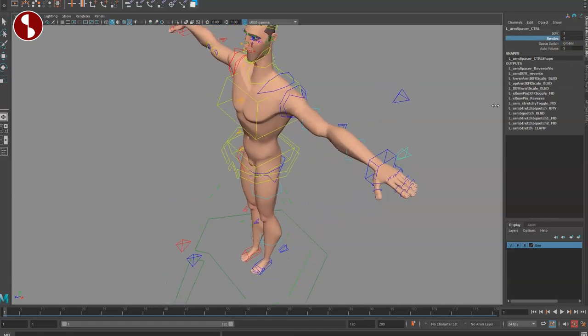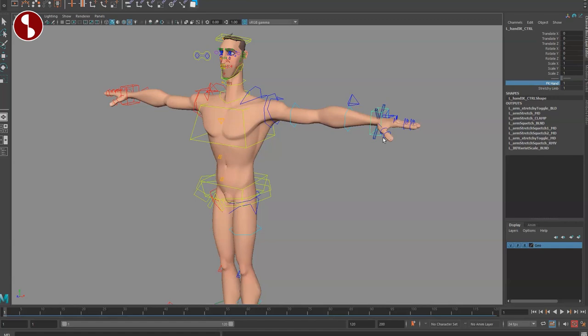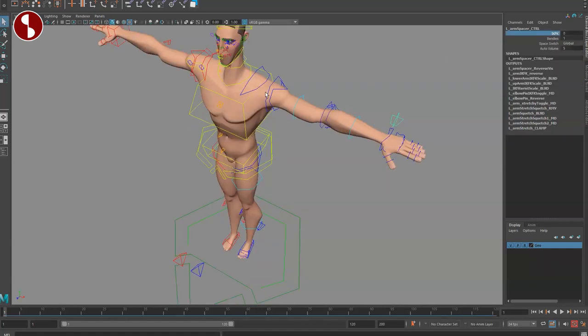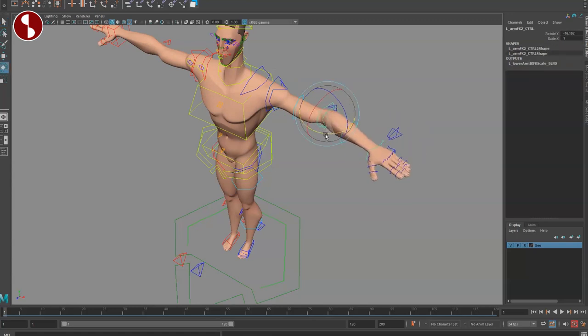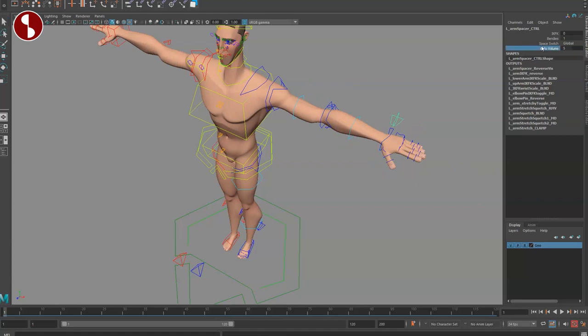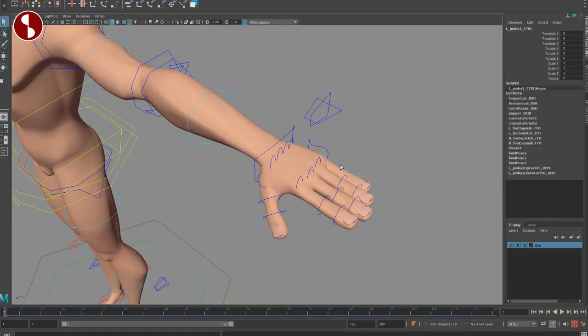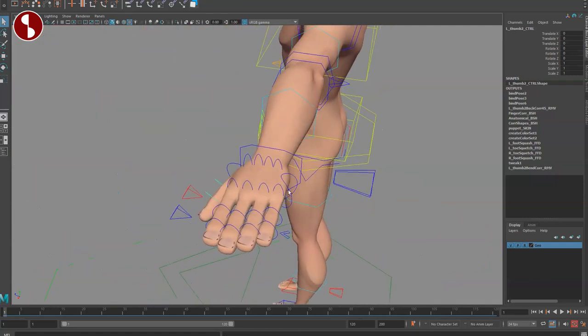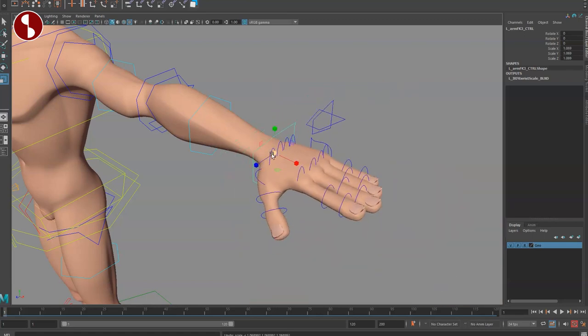Going to the bendies for the arm, make sure you check all the controls for in-between changes. You also have FK hands, and the FK switcher on the arm switches the whole arm to FK, giving you scale options. Remember that some options have no function unless the arm is in a certain mode. Finger visibility can be toggled. Fingers can be moved separately and scaled in one direction, and you can curl them for specific hand poses, fists, and so on. The FK wrist can also be scaled.